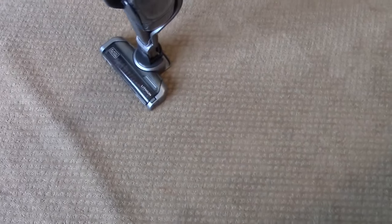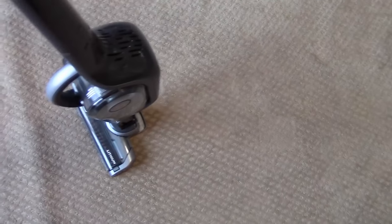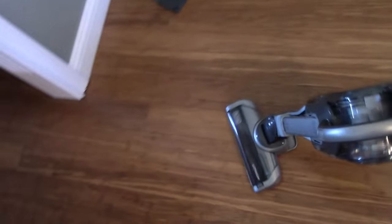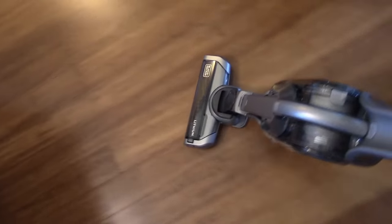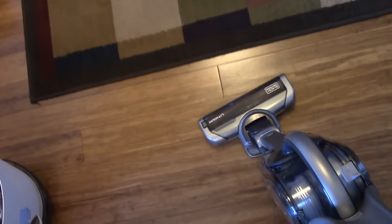You just turn the rollers on and off right there with the button. This thing is pretty awesome. It's lightweight — I don't know exactly how much it weighs, but it's light. Compared to a Dyson, extremely light. On hardwood and tile, this thing maneuvers and turns on a dime. Very maneuverable — it just turns whenever you want it to.